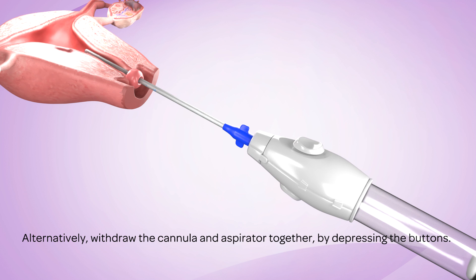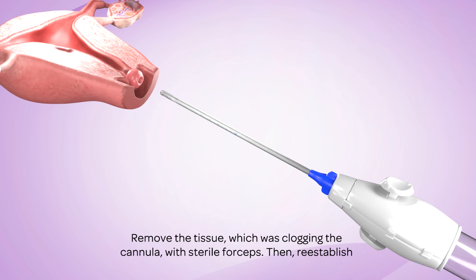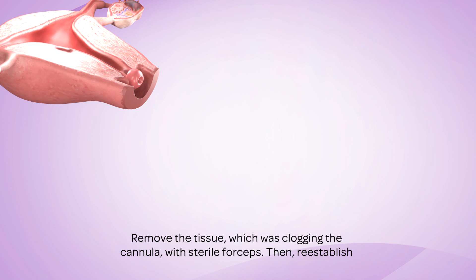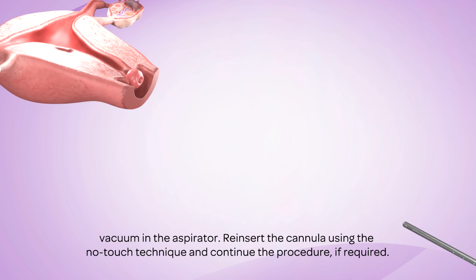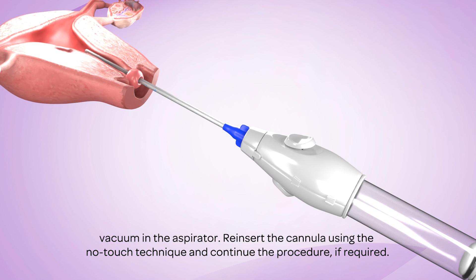Alternatively, withdraw the cannula and aspirator together by depressing the buttons. Remove the tissue which was clogging the cannula with sterile forceps. Then re-establish vacuum in the aspirator, re-insert the cannula using the no-touch technique, and continue the procedure if required.